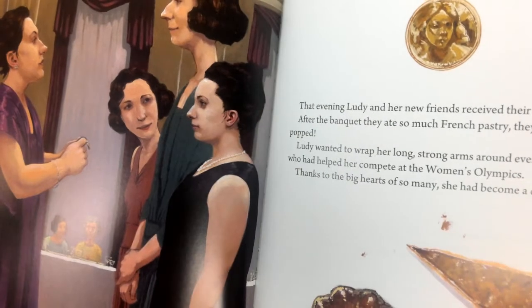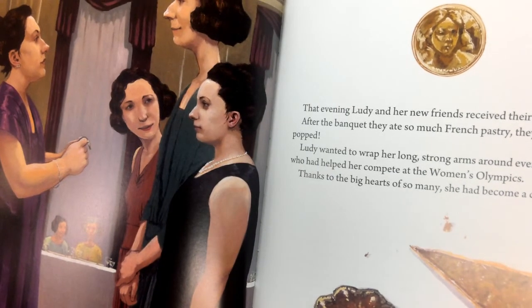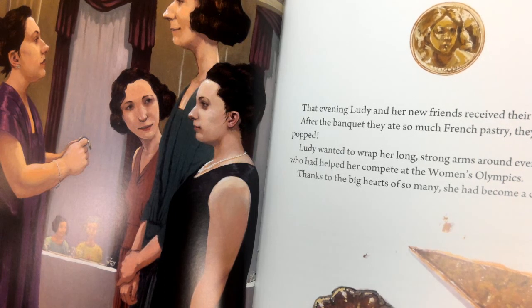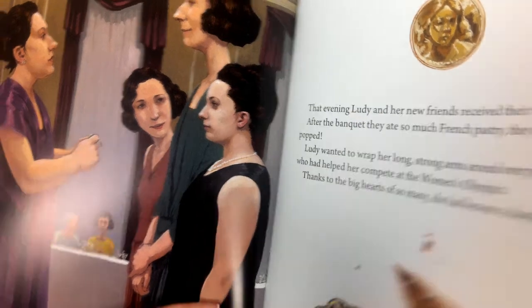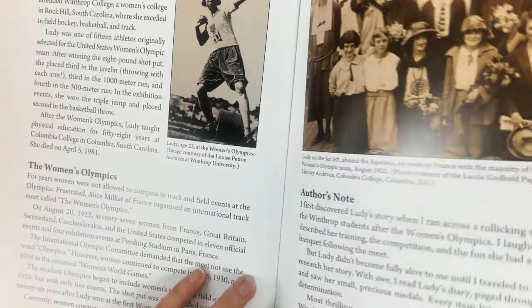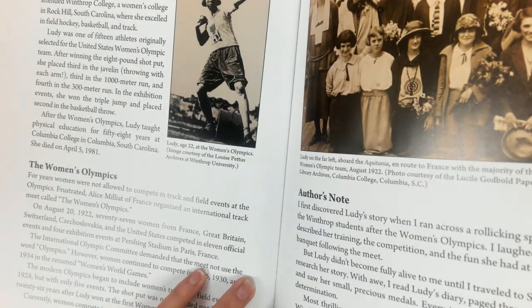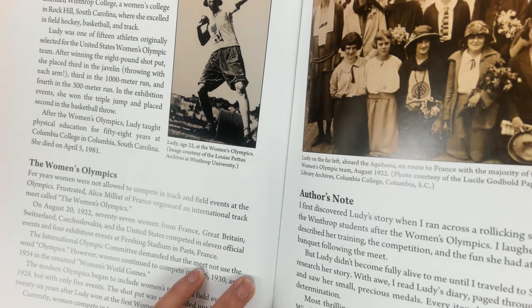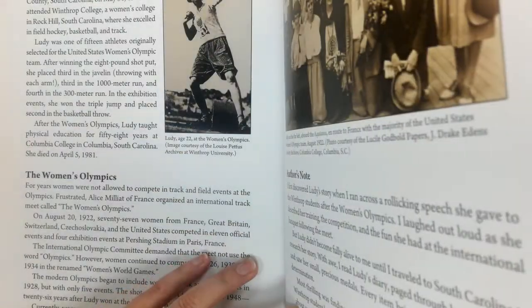That evening, Lutie and her new friends received their medals. After the banquet, they ate so much French pastry that they nearly popped. Lutie wanted to wrap her long, strong arms around every person who had helped her compete at the Women's Olympics. Thanks to the big hearts of so many, she had become a champion. So, how much of Lutie's victory do you think was due to her own talent and hard work? And how much was due to the people who supported her? And then this is just some more information about Lutie.